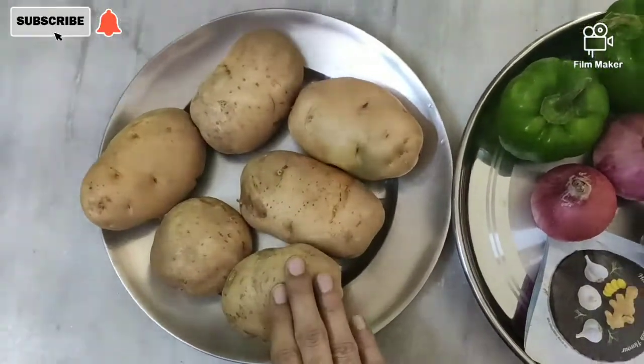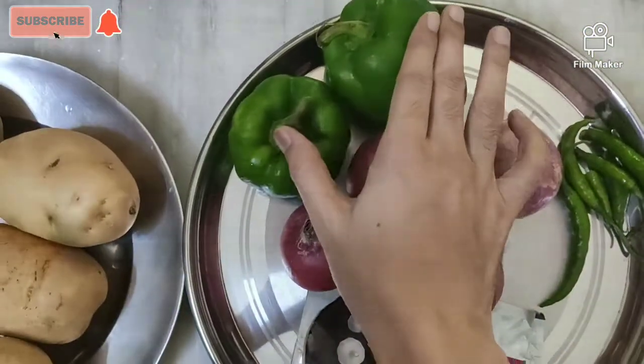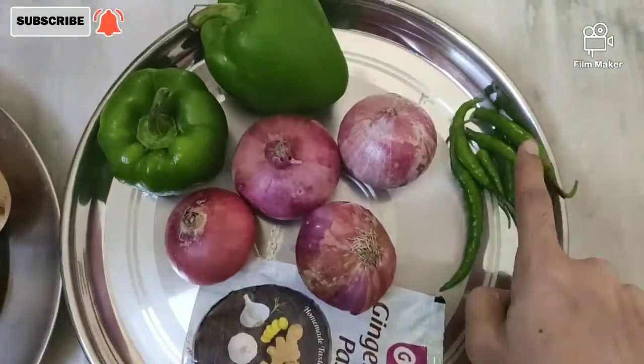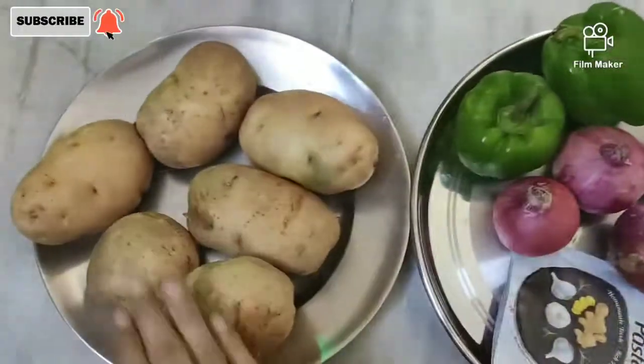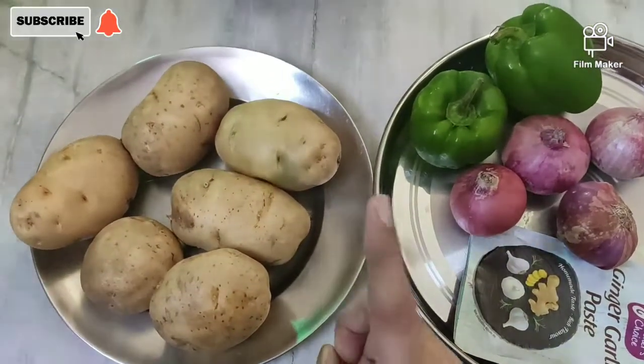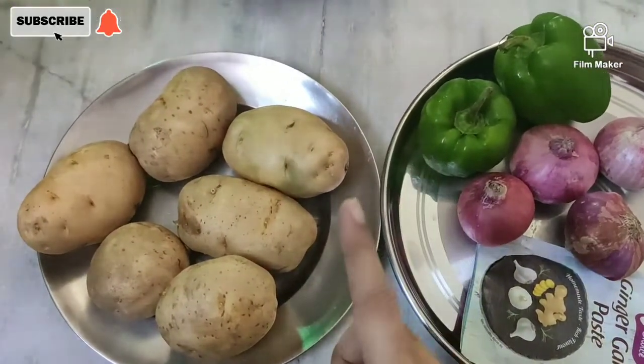First of all, we need 6 big potatoes, 2 shimla mirch, 4 ginger garlic paste, and 7 green chili. I will show you how to cut them all and what will be the process after that.